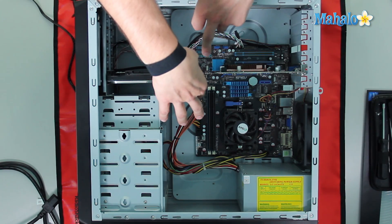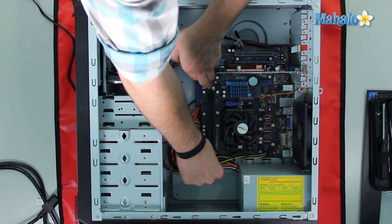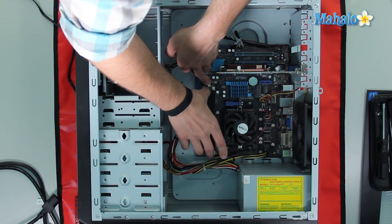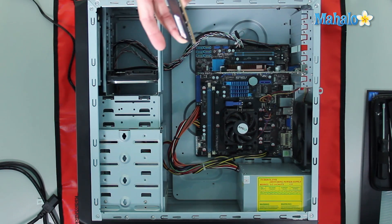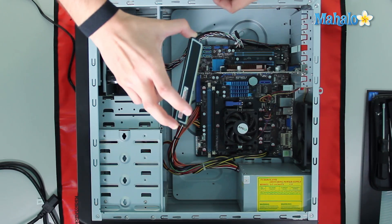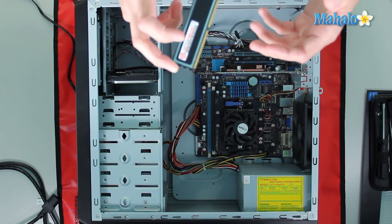Now how this RAM connects is simply via these two clamps right here. I'm grabbing it by the edge, because RAM and your processor are the ones that can be damaged the most from being shocked. One thing to note is this little notch right here — it can only be inserted in one way. If you flip it around the other way, it won't lock in. So that's one way that helps prevent RAM from getting mixed up.